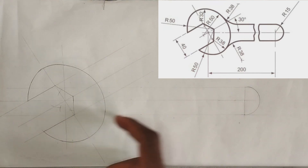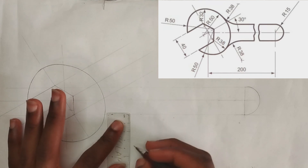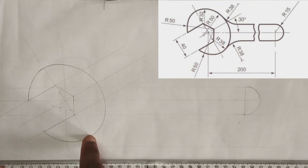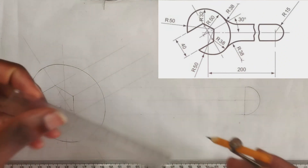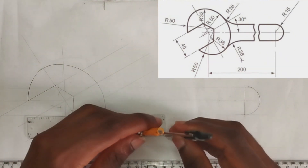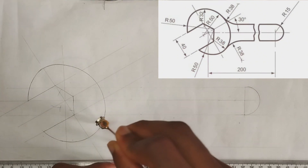To draw this junction, we are given a radius of 38 millimeters, so I'm going to pick 38 millimeters from this edge and draw a straight faint line. The actual radius of this inner curve is also 38 millimeters, so 38 plus 38 equals 76 millimeters. From the point where this radius line starts, I'm going to pick 76 millimeters on my ruler, strike an arc, then pick 38 millimeters on my compass and draw my curve like this.